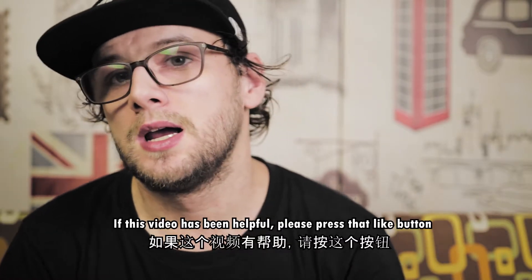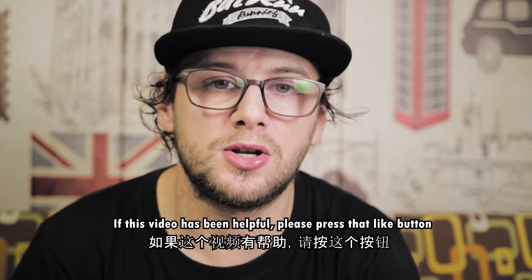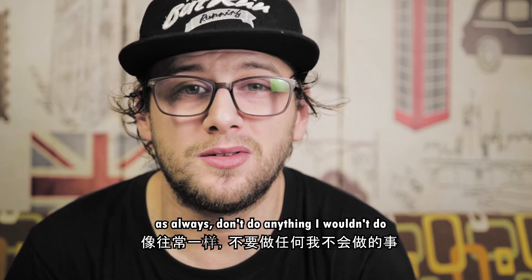If you've liked this video and it's been helpful to you then please smash that like button. If you want to see more videos like this then subscribe to the channel. And as always, don't do anything I wouldn't do.